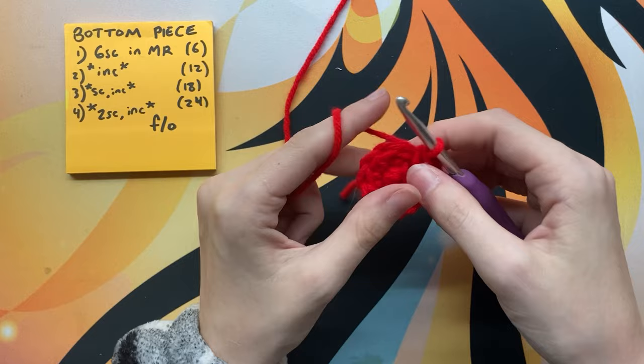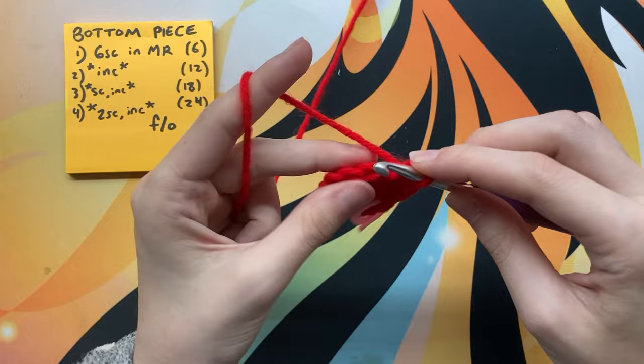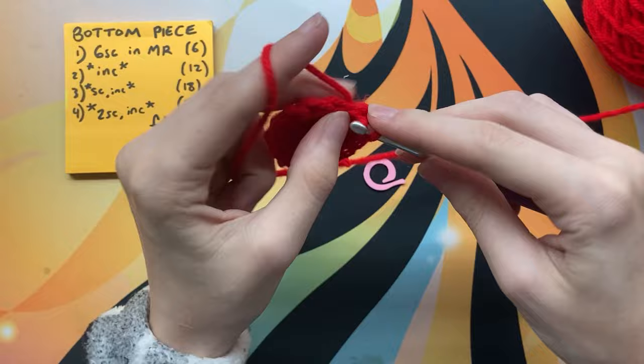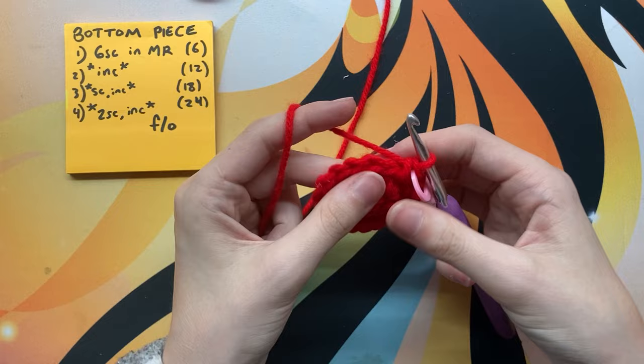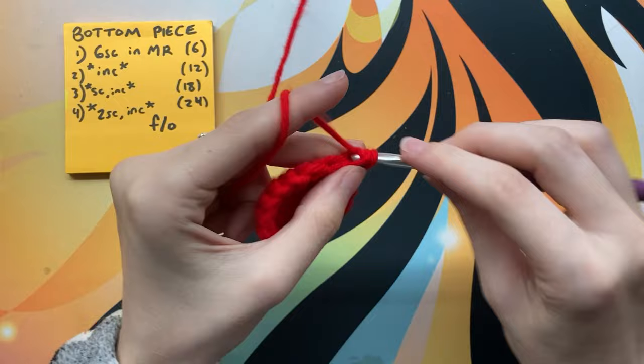In row three we're going to do one single crochet followed by an increase, and repeat that six times all the way around. Then for the last round of the bottom piece — row four — we're going to do two single crochets in a row and then an increase, repeating that six times total to go all the way around.